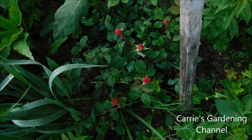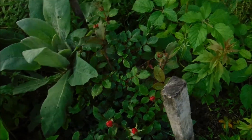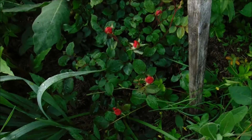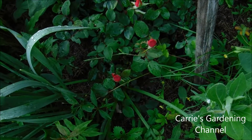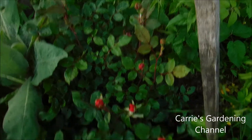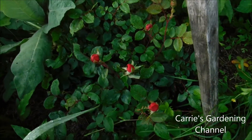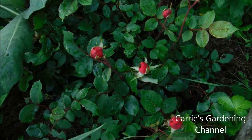Hello and welcome back to another edition of Carrie's Gardening Channel. Today is May 31st 2018 and this is my knockout rose bush that I fed earlier this year with the Jobe's organic rose plant food. I'll put a link down below for it and I just wanted to show it to you here.